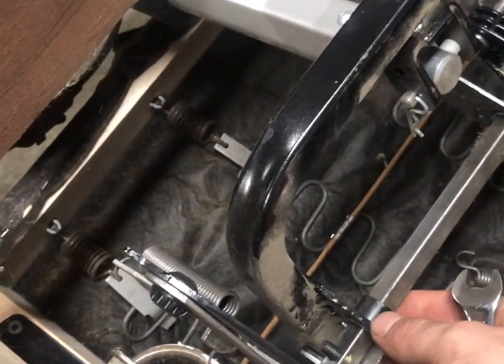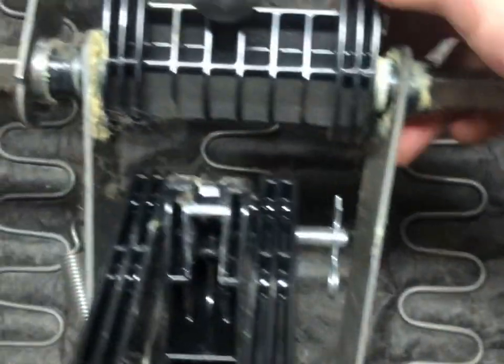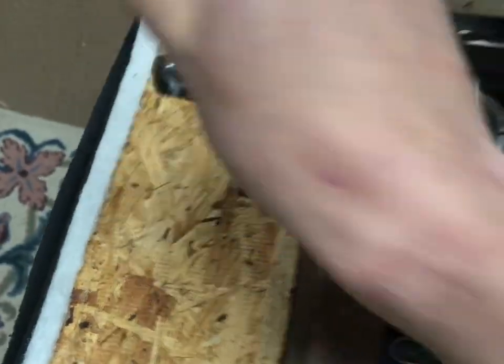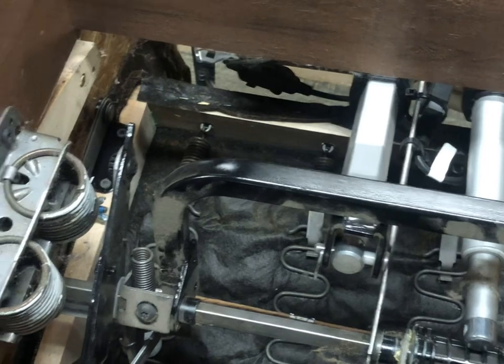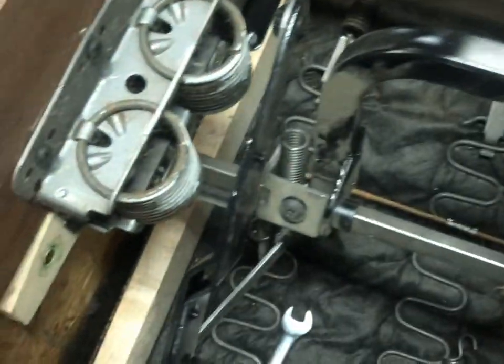To make it easier to get to the bolt heads — because you do not want to strip these, it will really ruin your day and your chair — remove these springs to get better access. You can then rotate the shaft around. Use a strong T30 bit; you do not want to strip these. Use a good T30 head ratchet and remove that bolt here and that bolt there.